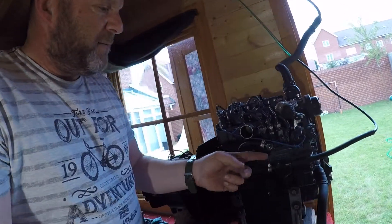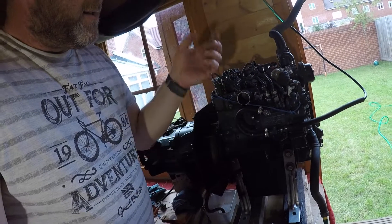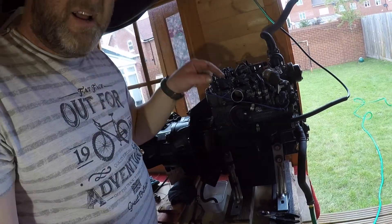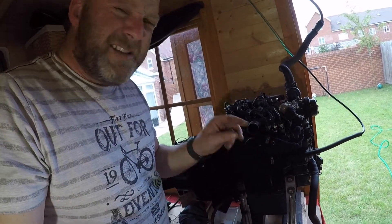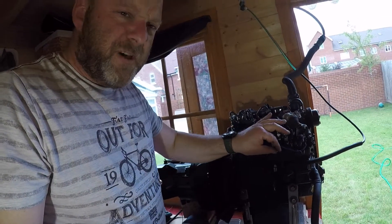So bleed it here, just on the injector body here, just open that valve, open it a little bit, let the fuel come through and then all you need to do is just wait until you get a steady stream of fuel and then close off that valve. Simple.